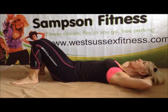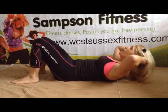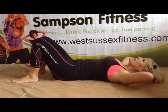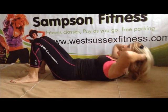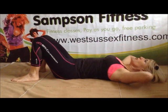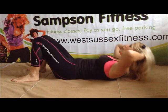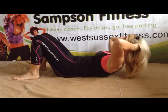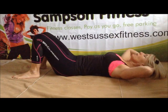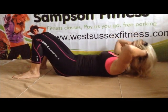Just join me. We can do it. Keep breathing out at the top. It's a 10-minute workout. Four more. Breathing out at the top. Two more.